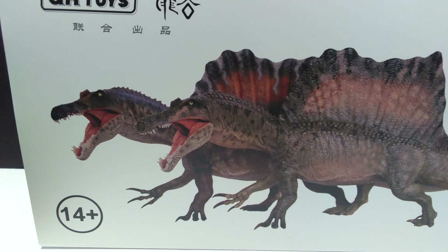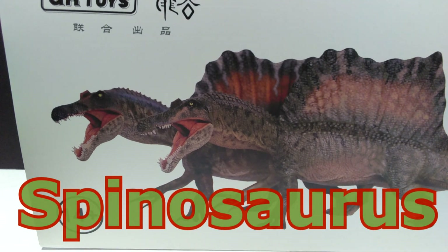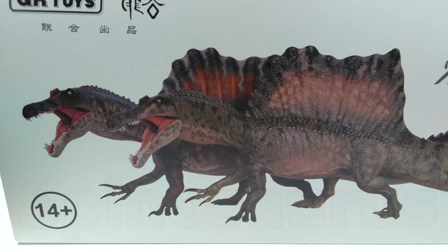Hey guys, welcome back to Andy's Dinosaur Reviews. Today we have a super exciting review - we are taking a look at a very much anticipated Spinosaurus figure from GR Toys. This is their initial release. We've been getting images of it over the past few months and there has been a lot of excitement leading up to this point where it finally has started to ship. I am extremely excited about this figure.